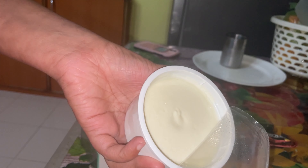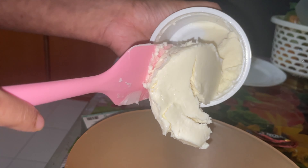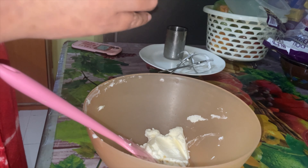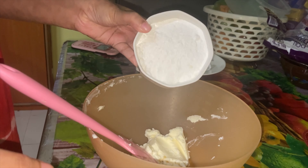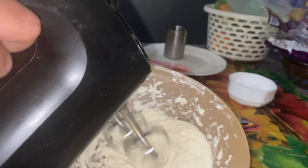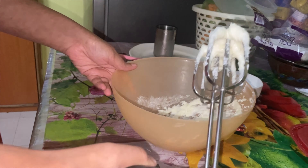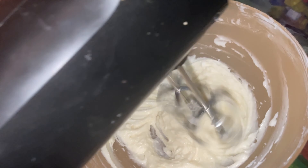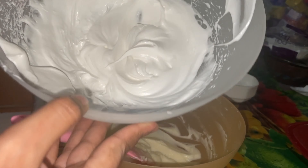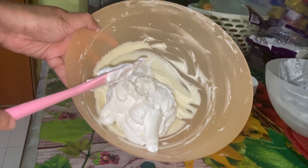Now I'm using mascarpone cheese — 150 grams — which is the main ingredient. I'll transfer it to a bowl, add some vanilla essence, and mix it nicely to get a creamy texture. Then I'll combine it with our whipping cream and blend everything together with a mixer.